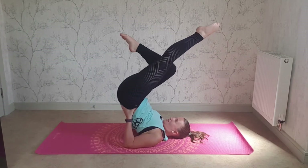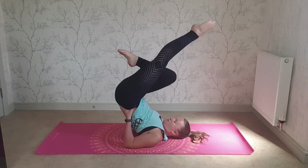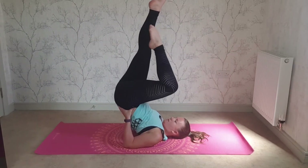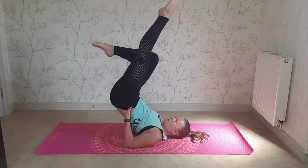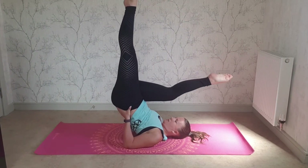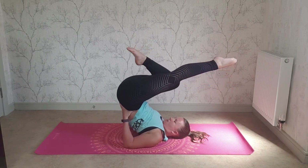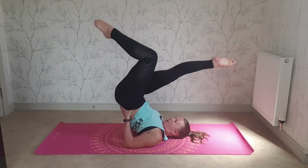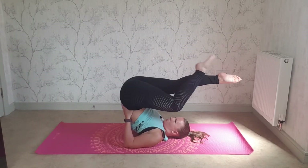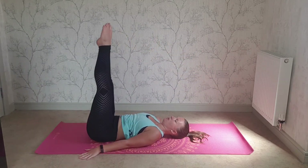Keep it small if you find it tough — that leg doesn't need to necessarily come all the way over your head. Keep breathing. Tuck the chin in. Shuffle your hands a bit if you need to. Last couple if you can. Back to rollover position, let the hands go, and roll down slow all the way to the floor.